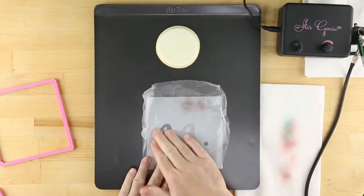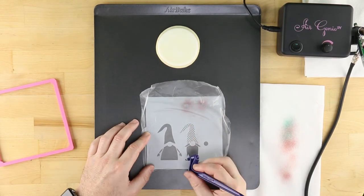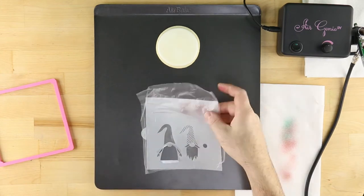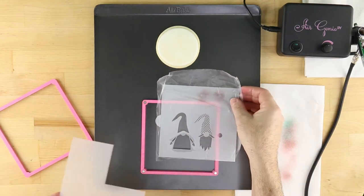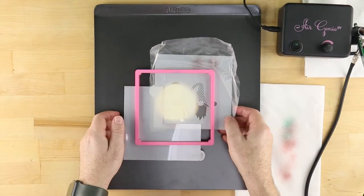You'll wish you were gnome for the holidays with Confection Couture's Christmas gnome cookies. To learn more about the techniques shown here, check out the other videos on the Confection Couture YouTube channel.